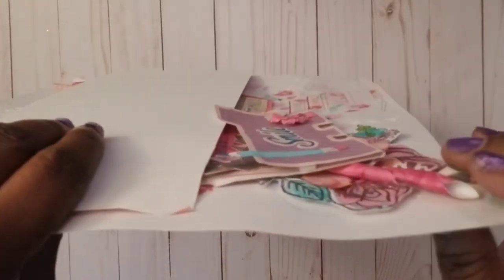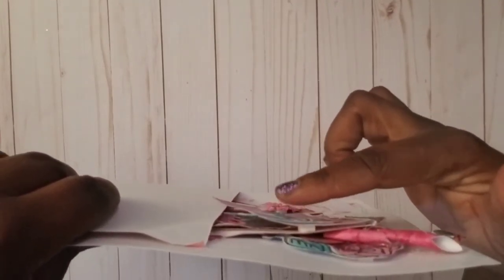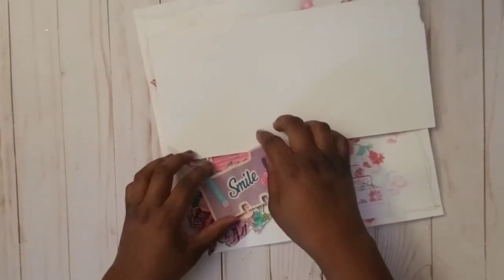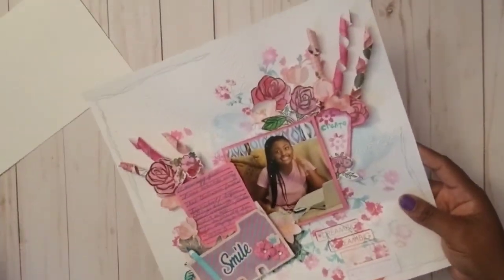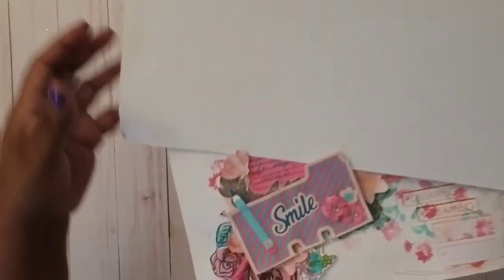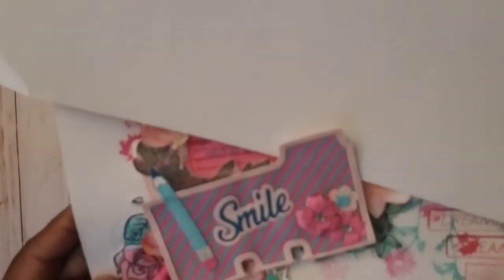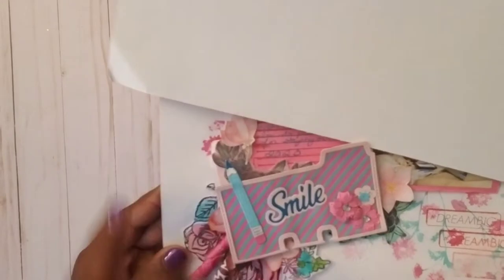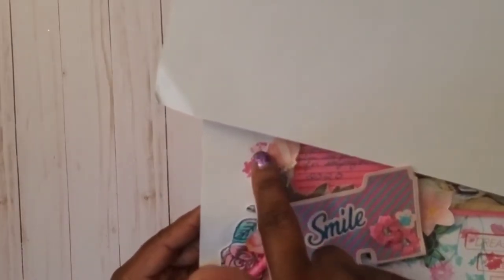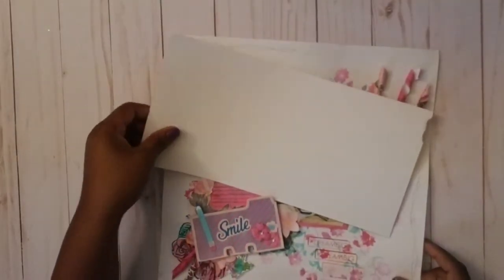One thing that impressed me is you can actually put stuff inside — like look at that cute little pencil. I have a pop dot adhesive right there to pop it up. Because I did my journaling in a blue font, I made my pencil in blue ink too. I tried to be very intentional with that — I just thought that was so beautiful.